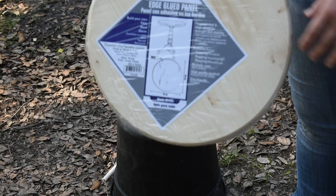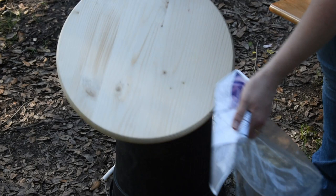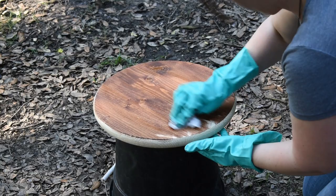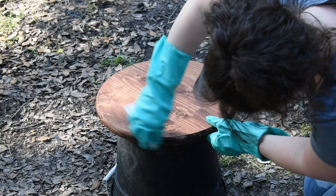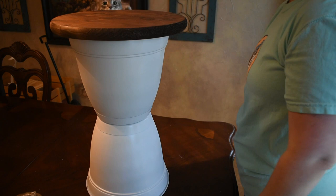Moving on to our second DIY: this was a round small wood piece I picked up from Lowe's for about seven dollars. I'm just going to do one coat of that same red oak stain I used with the Baker's rack. I wish I had sanded these edges first because they are a little rough, but since I didn't, I just take a paper towel, dip it in the stain, and blot it on those edges to really get the stain into those grooves.